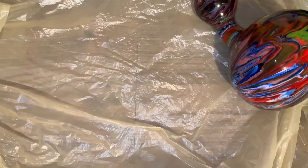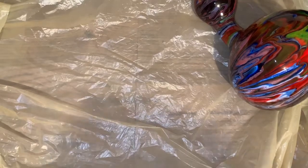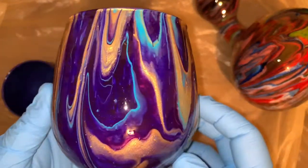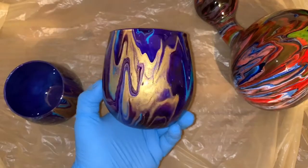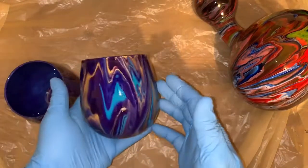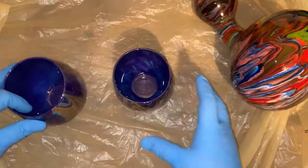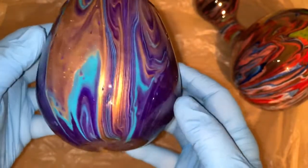Now my candle holder — I ended up doing another one because I wanted to have a set, since the first one turned out so pretty. I put some tea candles in it and we'll look at it. Just beautiful, just gorgeous. And here's the other one I did the same way, just to have two of them.